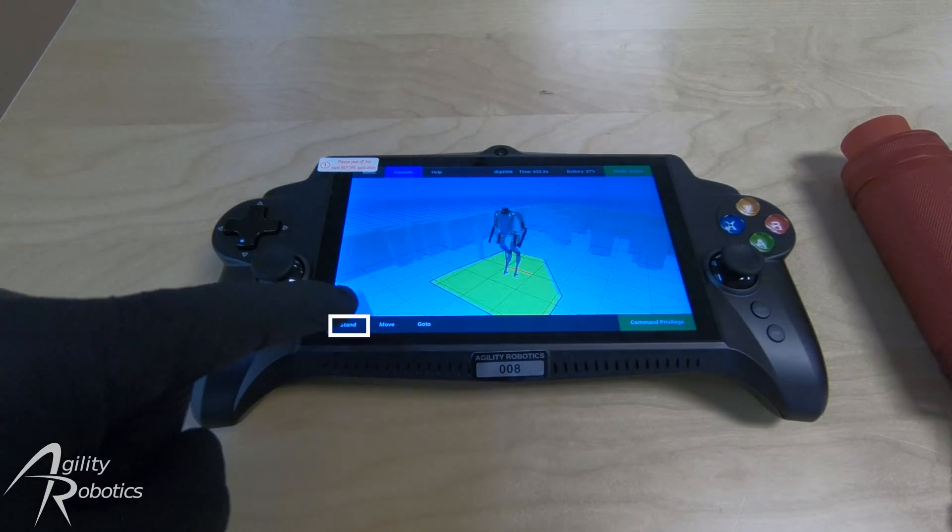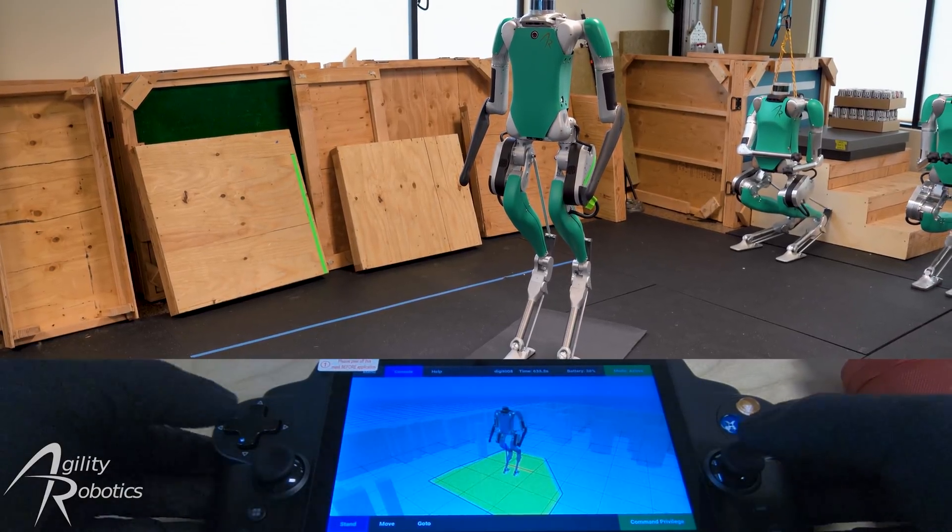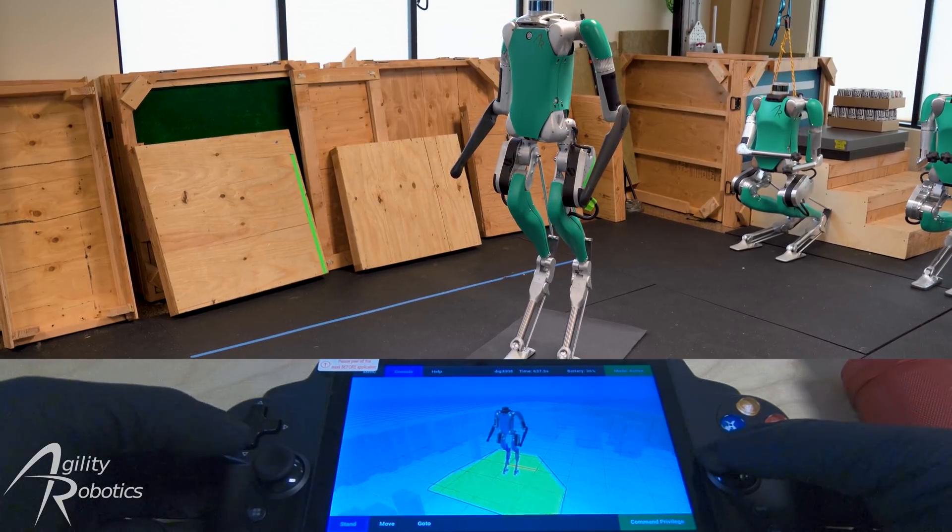We're now going to switch the robot into stand mode, which allows the user to pose the robot and perform basic actions.